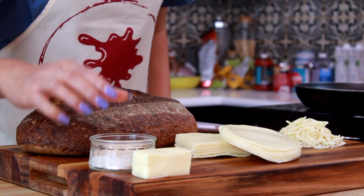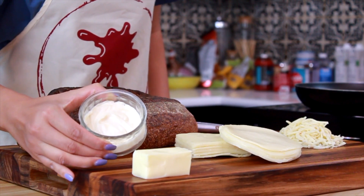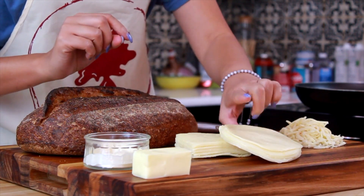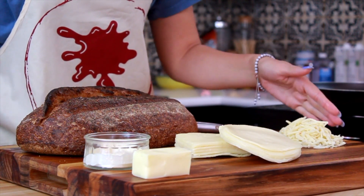Next, of course, you have to have a little bit of butter. And the secret ingredient is mayonnaise. This is what's going to make our sandwich beautifully golden brown and crispy. For this sandwich, I chose three different cheeses: provolone, white cheddar, and pepper jack for a little bit of spice at the end.